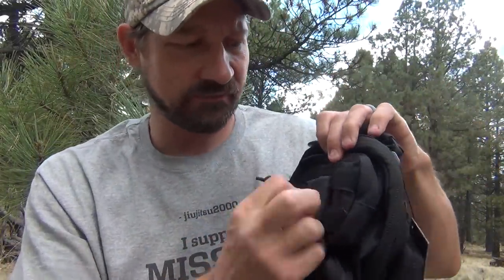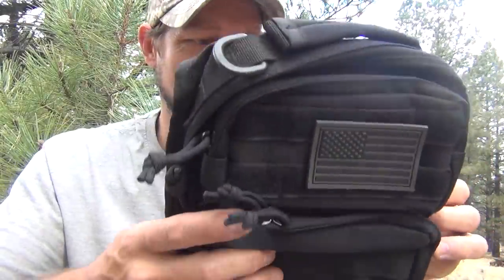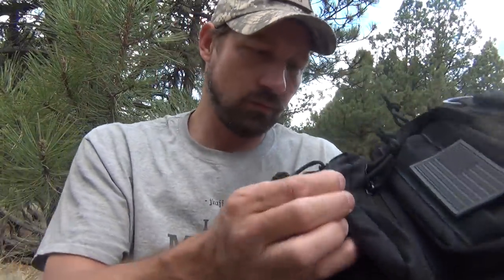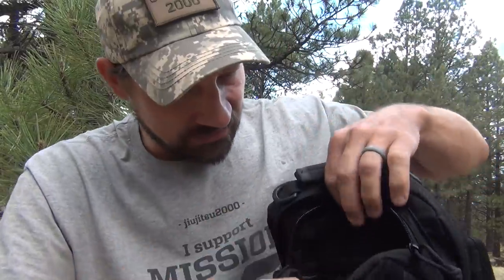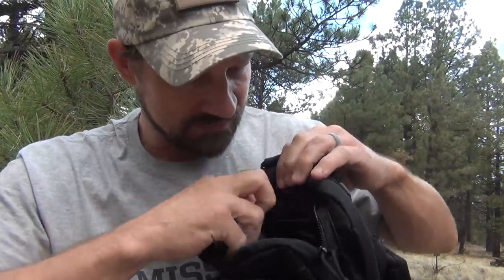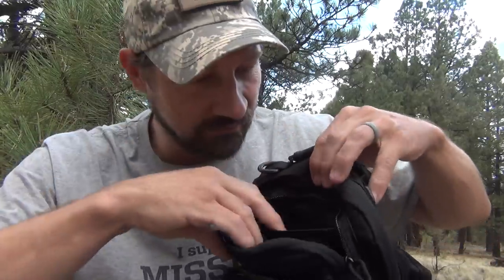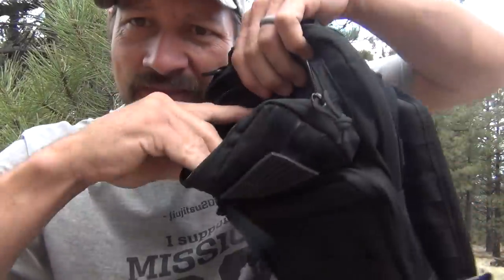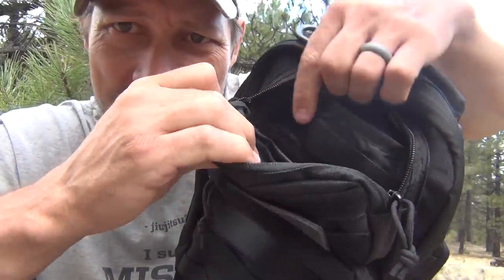I really like the American flag patch that they included — I thought that was pretty cool. I have a black hat with removable patches, and that patch might go on my hat. What other pockets do we have? There's a pocket right here on the top where you could put some sunglasses. There's also another little pocket where you could put some money or small bills. And then there's the same kind of stretchy nylon material — spandex or whatever you want to call it.